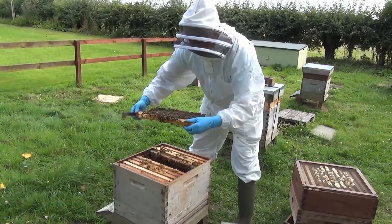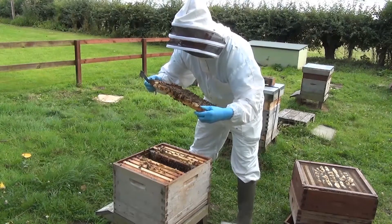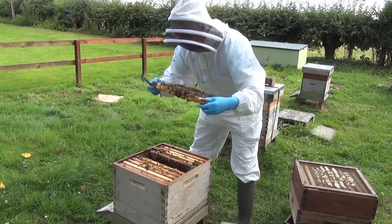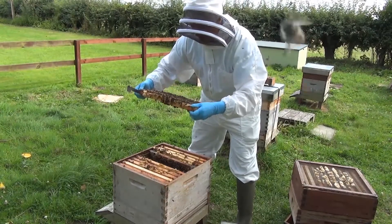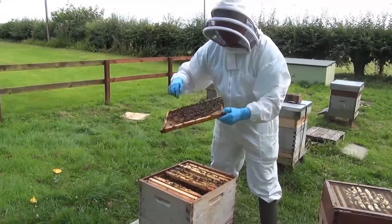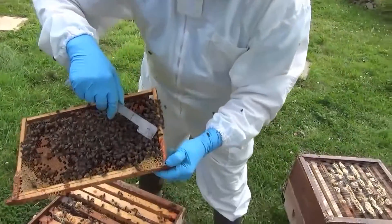The beekeeper is looking for eggs and he's looking for the queen. He can see eggs and very young larvae, so he's happy that the queen's there. Oh, here's the queen — this queen's marked yellow. There she is.